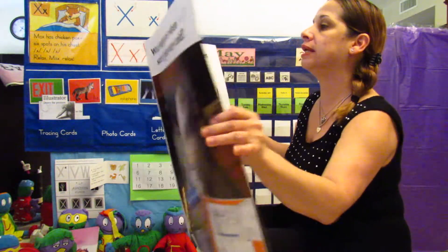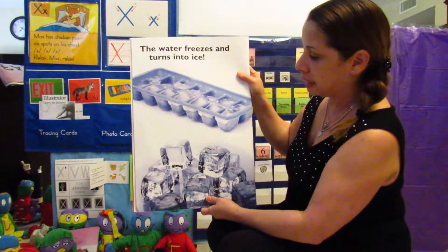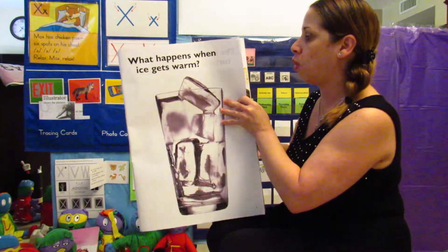What happens when water gets very cold? The water freezes and turns into ice. What happens when ice gets warm?